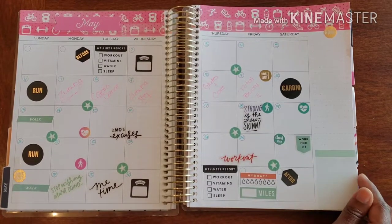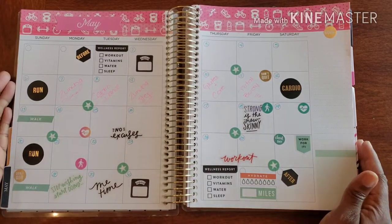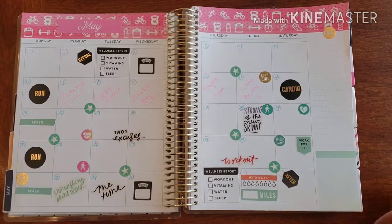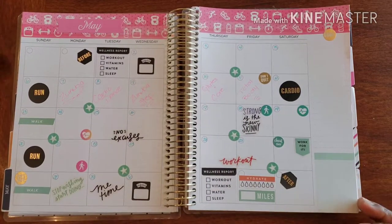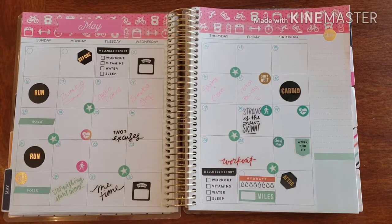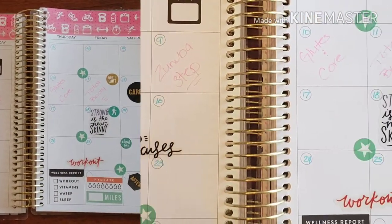I think this is a pretty awesome start to the month and we've laid a great foundation of everything we want to get done. Here is the monthly spread for the month of May here in my fitness planner. I thank you so much for joining me — if you have any questions, comments, or concerns you can leave a comment below this video or send me an email. Don't forget to follow me on social media and slide into my DMs. I will see you guys later — have a wonderful time!